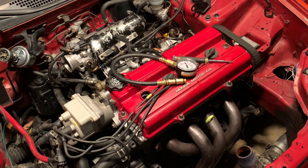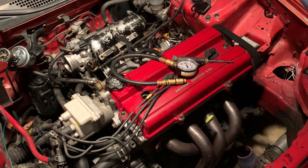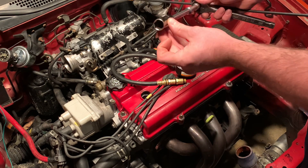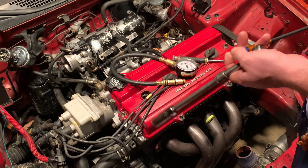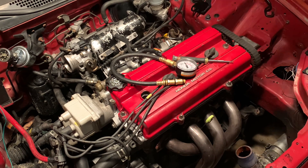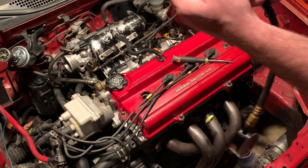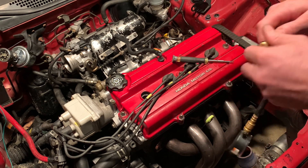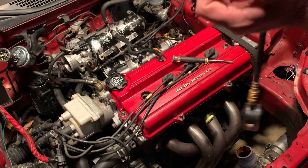So let's get started. What you're gonna need is a socket and ratchet to get the spark plugs out. And since my socket doesn't have a plug in there to grab the spark plug and pull it up out of the spark plug tube, I have to have a magnet to pull it out of the engine. You're gonna need the compression tester, and a lot of them come with adapters, so you're gonna need the right adapter to fit your specific application and vehicle.